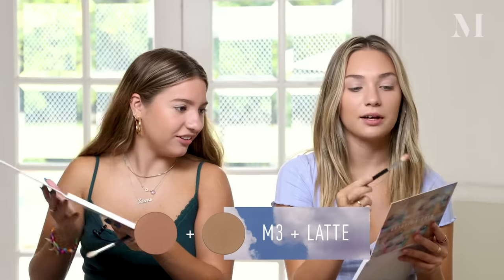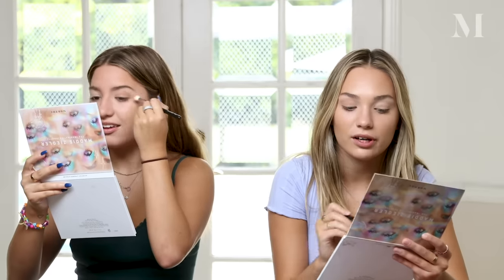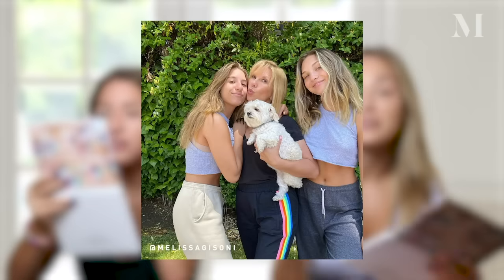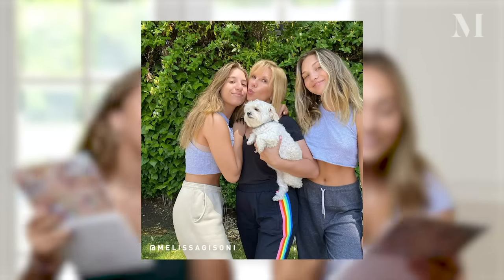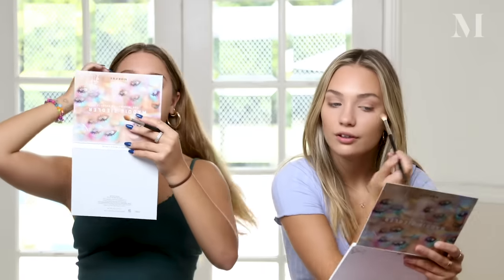We're mixing shades M3 and Latte together and putting that in our crease with the same brush. The shade M3 is named because my mom is Melissa and her two daughters are Maddie and Mackenzie — we're always called the three M's. A tip: start light and build up. These shades are very buildable, so some days you can go heavy and some days just a light wash.